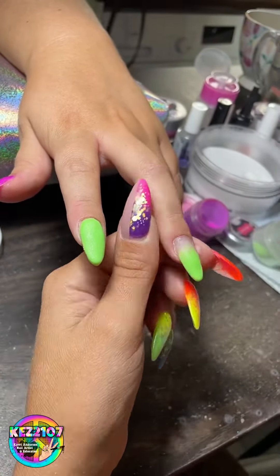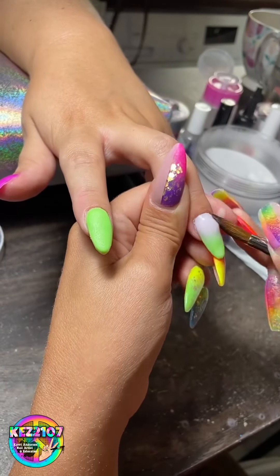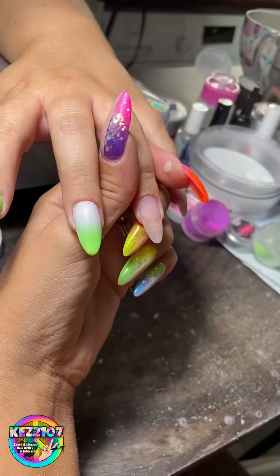Look how nice that green is, and this white — ombre is so nice and perfect with it. When you get to the pink one, it's just a whole other story.